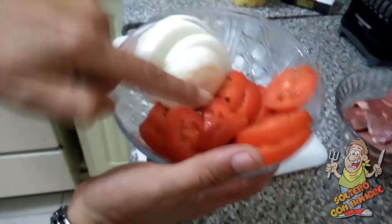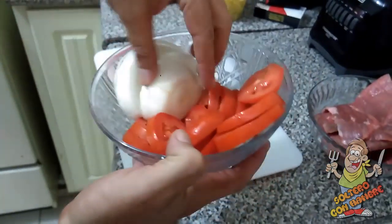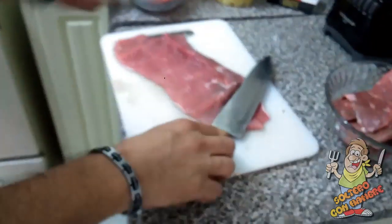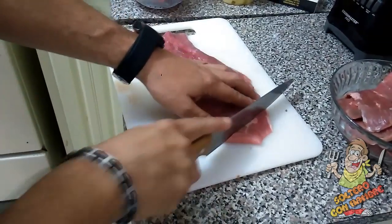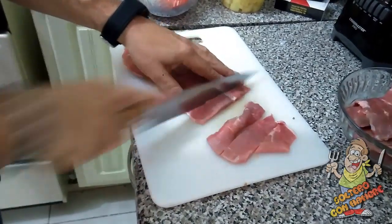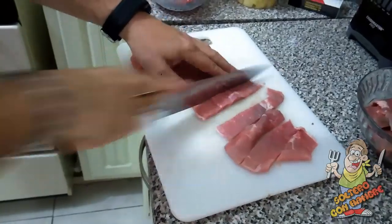Ya partí en rodajas los tomates y la cebolla también a medias lunas, o lo puedes hacer en rodajas, pero a mí me quedan medias lunas. Ahora vamos a partir el bistec, ya es congelado, en cuadros o en tiras. Las tiras pues las pueden hacer del tamaño que ustedes quieran.